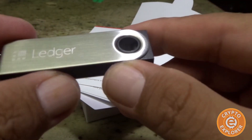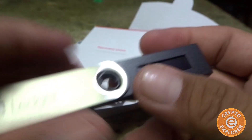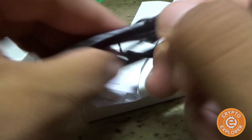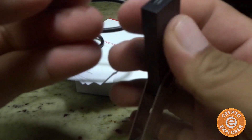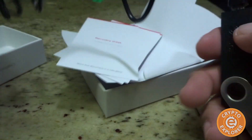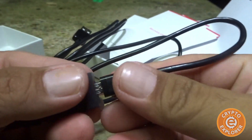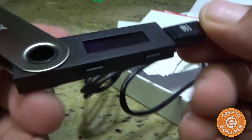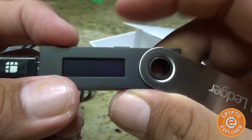Now for the unboxing, next I'll just go to the screen share to get this all set up. Basically you hook up your Ledger here and then it connects to the USB port of your computer — it's kind of a tight fit. These are the buttons used to control it and control the menu.